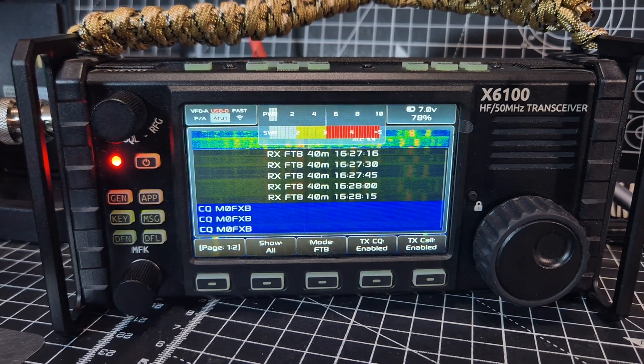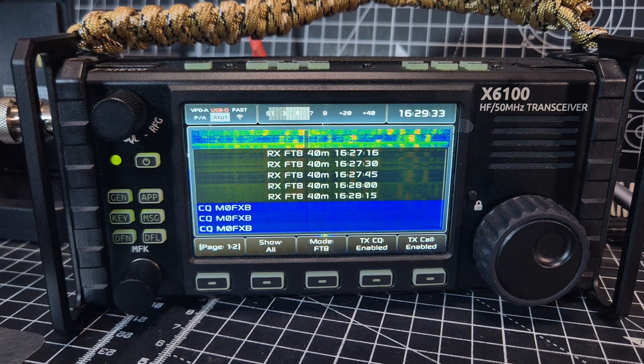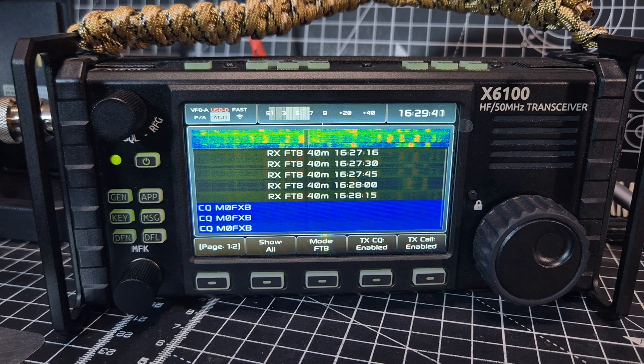M0FXB on the Zygoo X6 100. You can see here we are transmitting, receiving, and decoding FT8. So how do we do this? This is the R1CBU firmware version 28.